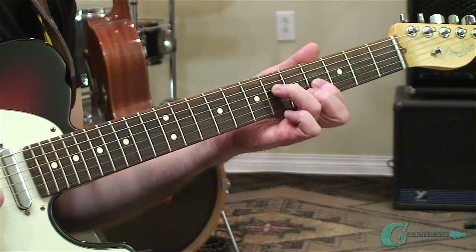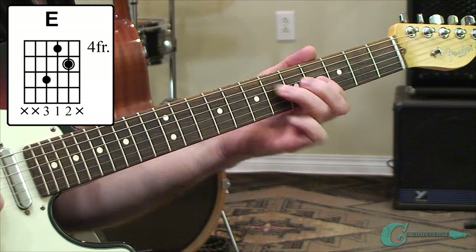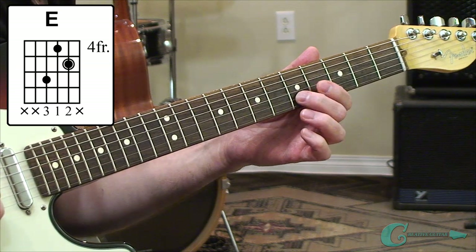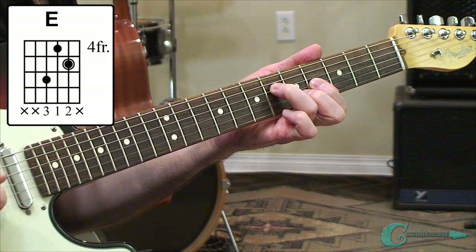The next one is our E chord. In this shape, we're going from the sixth fret of the fourth string with the third finger, over to a B note with the index finger on the fourth fret of the third string, and then we'll have our middle finger on an E root on the fifth fret of the second string. Another fairly easy shape.